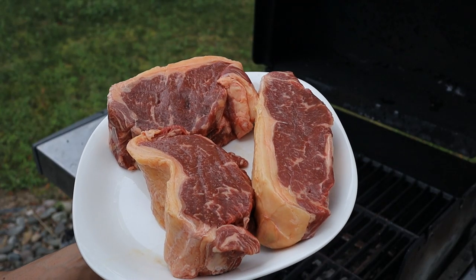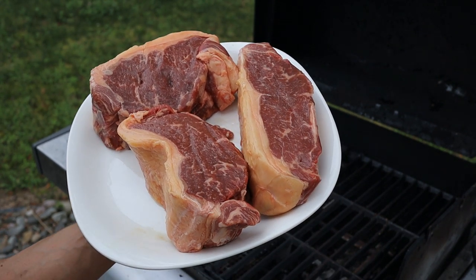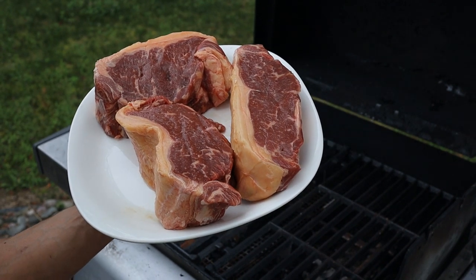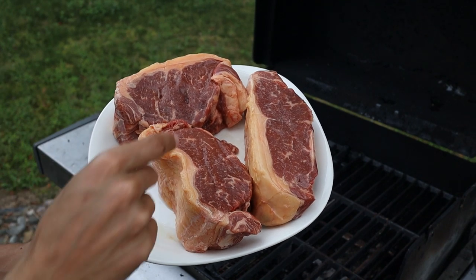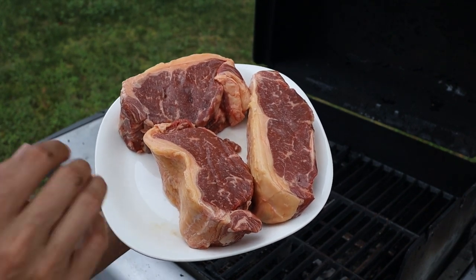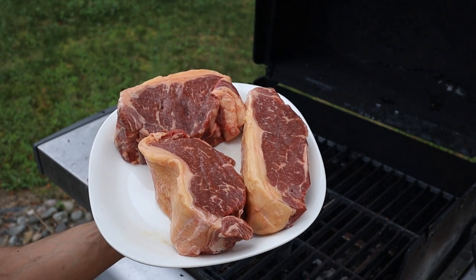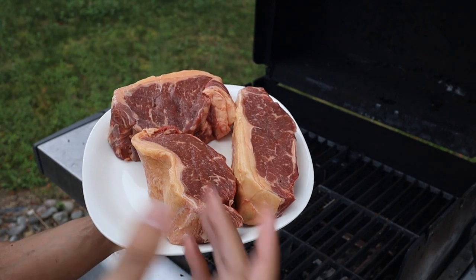Here I have some 100% grass-fed and grass-finished prime New York strip courtesy of Frankie's Free Range Meat. Definitely check out frankiesfreerangemeat.com if you'd like to purchase grass-fed steaks of this quality. These will sear on the grill very quickly and very nicely. But as I said earlier, even if you have leaner meat, this method is way better.